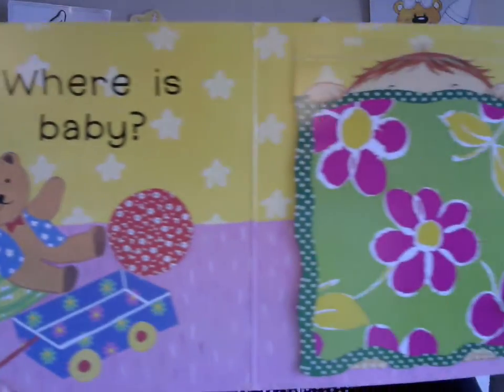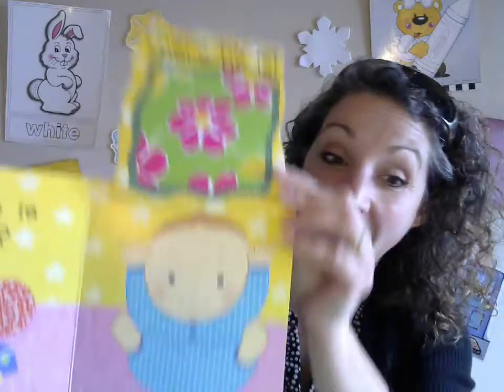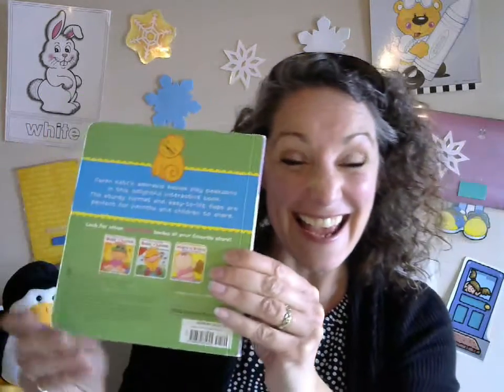Where is baby? Where can the baby be? Let's see if we can find the baby. Ready? There he is! Peekaboo — it was under the blanket. The end! Have fun reading this book again and again and again. We'll see you next time, bye!